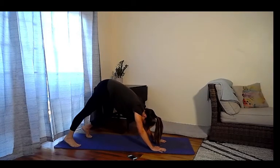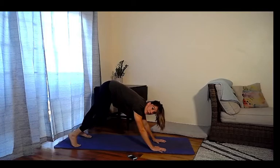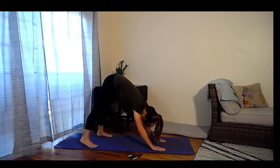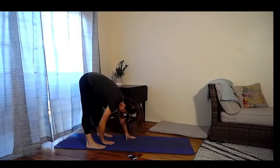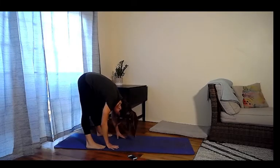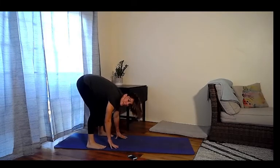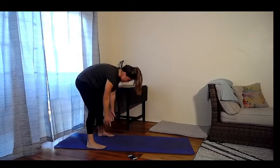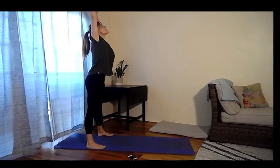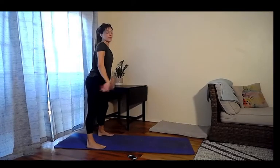Opening up the hips — maybe it feels nice to draw the chin under the chest. Slowly start to walk your seat back towards your hands and then hold in your forward fold. Let your hips open up, let your head relax, big breath in, big breath out — soften those knees. Round up, think of that stretch, lift and reach. Exhale and let the arms come down.